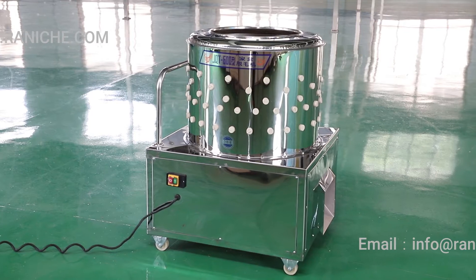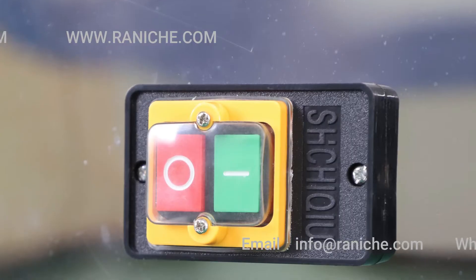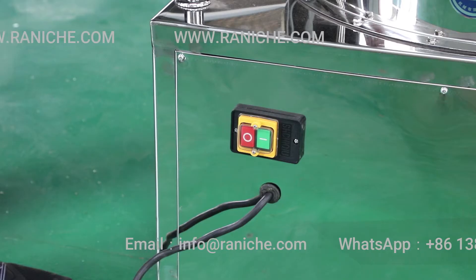Drone Plucker is used to remove the feather on the chicken, the duck, the goose, and some other poultry.